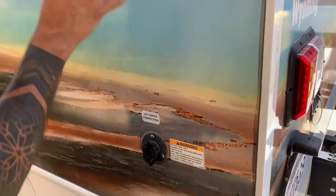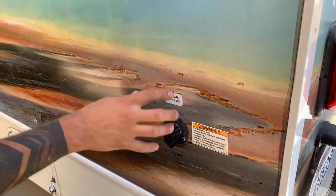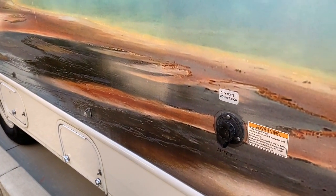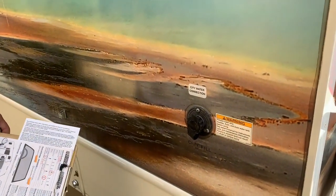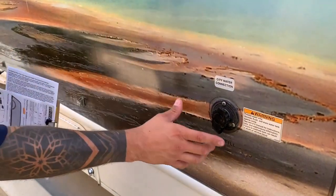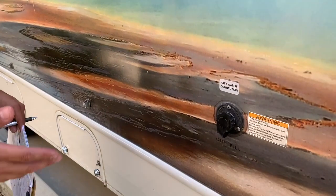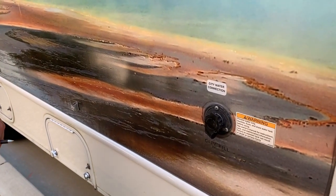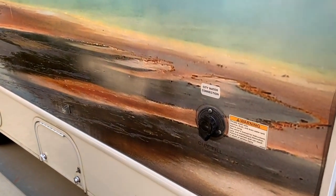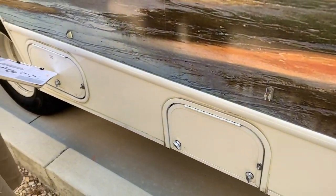So the white hose I just showed you in the storage — one end is going to hook up here and the other end is going to hook up to your water supply, which is a water spigot at the RV site. That is your full hookup — you have water and electrical. Once you hook it up and turn on the water, you instantly have water; all you have to do is turn on your faucet. And this compartment here is just storage for the hose.